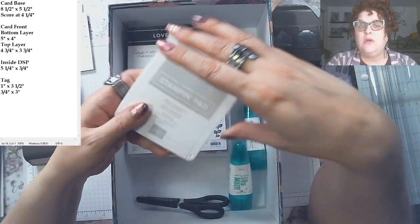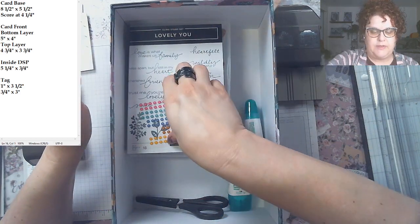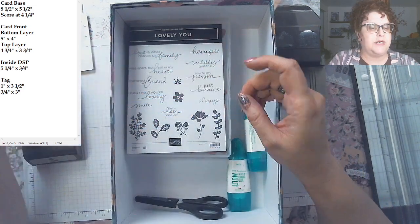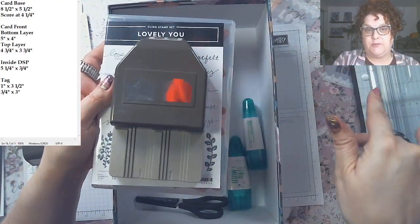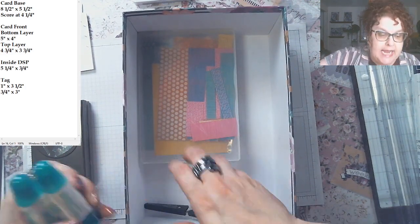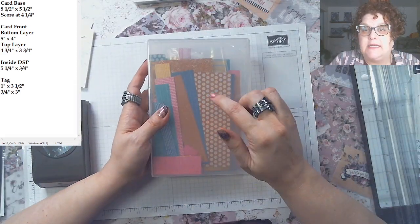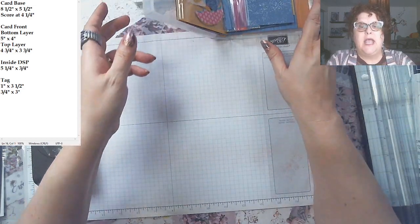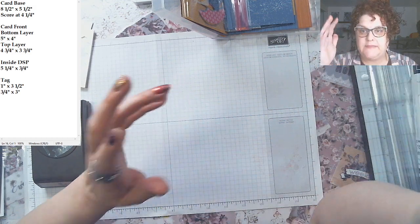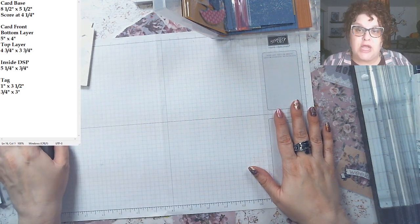The only stamp pad I'm using is Gray Granite — with all the In Colors I wanted to pull the words back with that. Here are the enamel dots up close; we're using those today. The Lovely You stamp set with the Pick-a-Punch has been the star of the show all week. We're also going back to the In Color DSP, which is really beautiful — I love the designs on it.